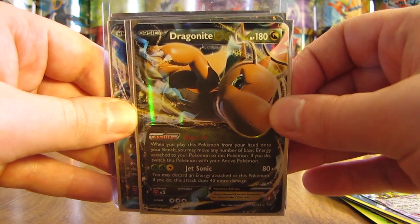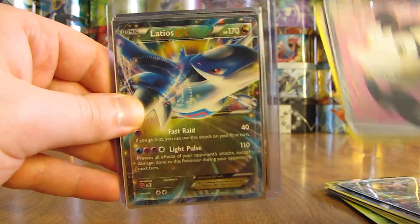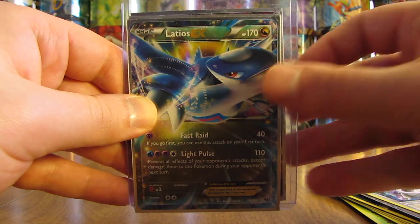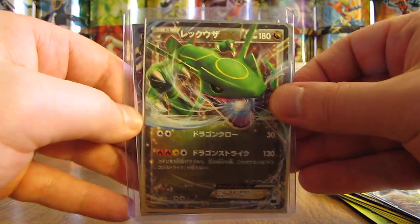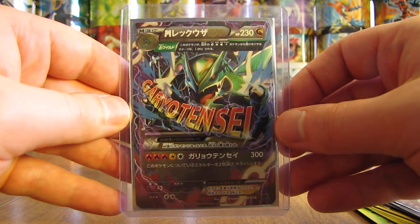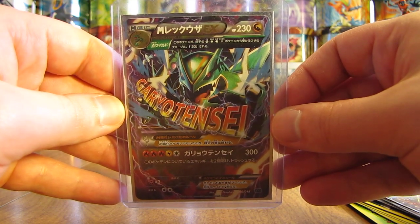Now on to these ones here. There is a Dragonite — one of my favorite Pokemon of all time. There's an Emolga Full Art. Another card behind there is Latios Spirit Link. There is a Latios EX. Japanese Rayquaza EX, and finally a Japanese Mega Rayquaza EX. A nice card to end this opening.